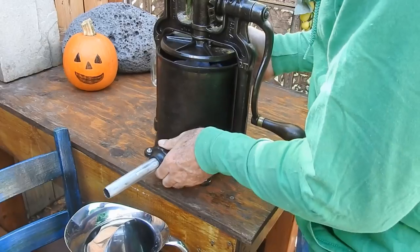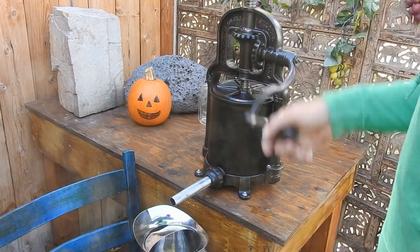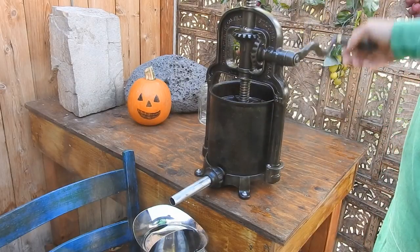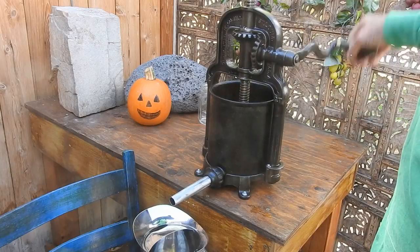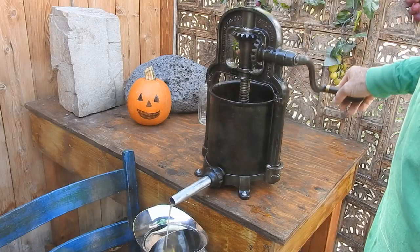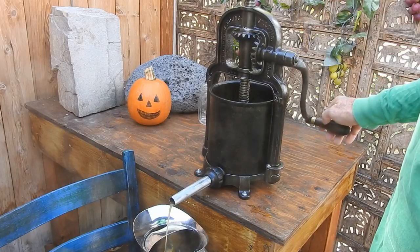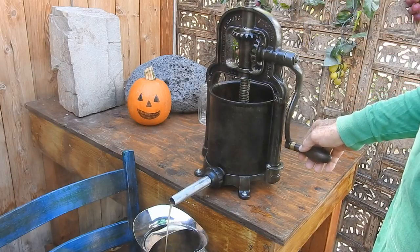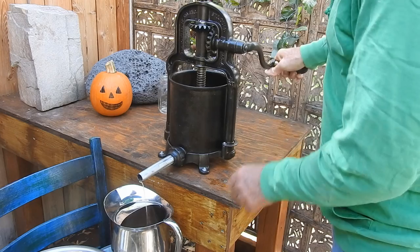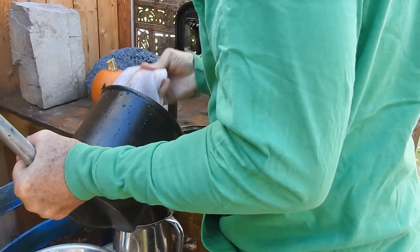Get it up in here. We'll try and catch the juice. Go ahead and get this press down on it and see if it's going to work for us — this is our first time to use it. Probably should have had a little bit more. You can see it's starting to pour out of there now. Just got to take your time, ease it on. It's starting to get fairly tight now. You can just leave it right there and it won't go anywhere.